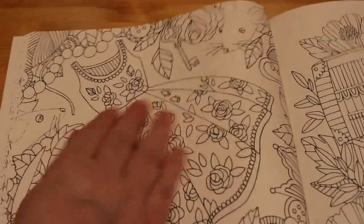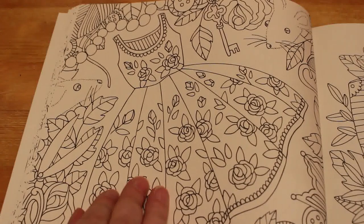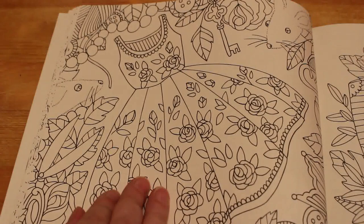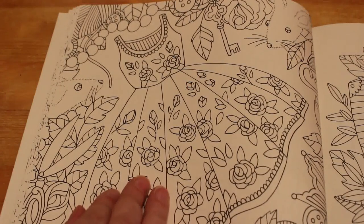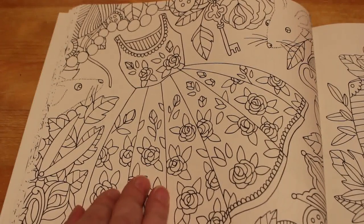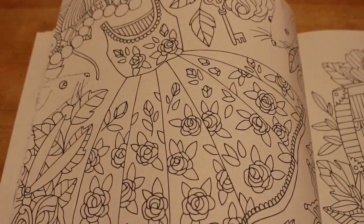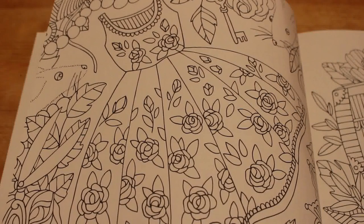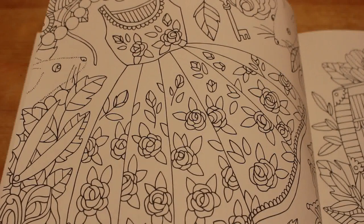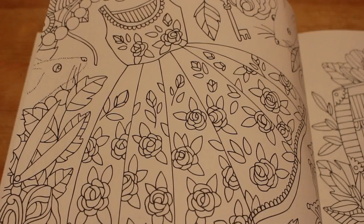We're going to color this page, which is the dress. I'm going to try and use the Inktense pencils — I don't very often use them, so I thought I'd break them out and have a go. I've got a cup of tea because my throat is still croaky and I'm not well. I'm just going to sharpen up my iris blue pencil and we're going to have a go at this.